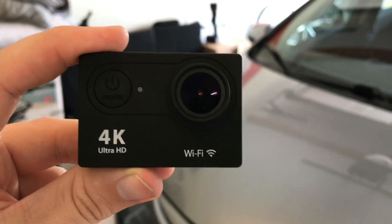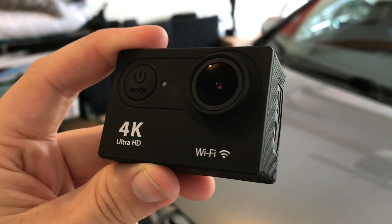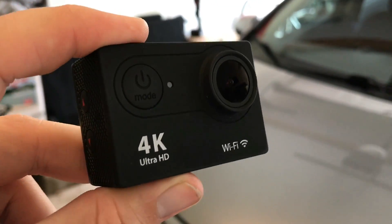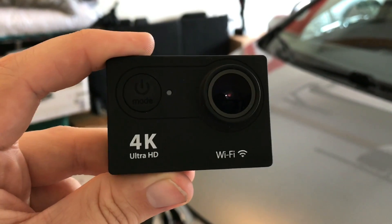Today's video is about this Fit4 action camera, the $60 Amazon GoPro alternative. I'm going to tell you a little bit about it, show you some footage, and give you my opinion on whether or not it's any good.